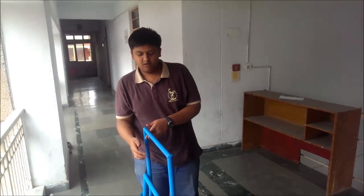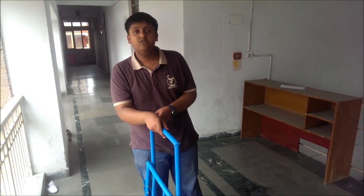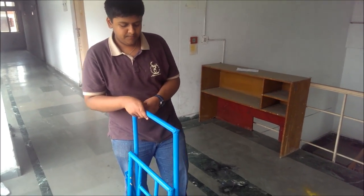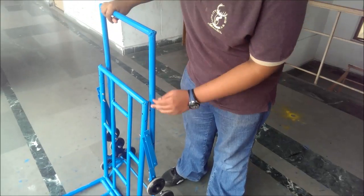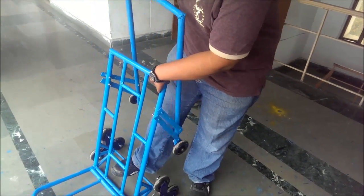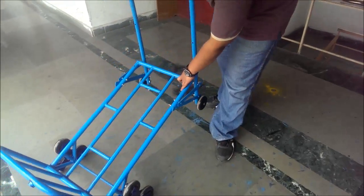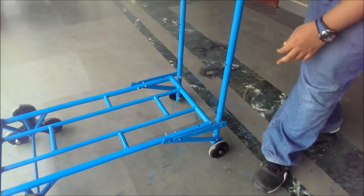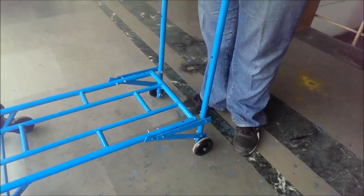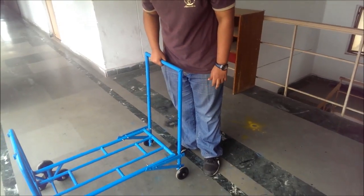Now I will explain how the staircase form is converted into the horizontal form. This mechanism is very similar to that used in a folding bed. As the handle rotates, these two links rotate about their bolts. The rods then become horizontal and sufficient constraints are applied so that movement in this direction is now restricted.